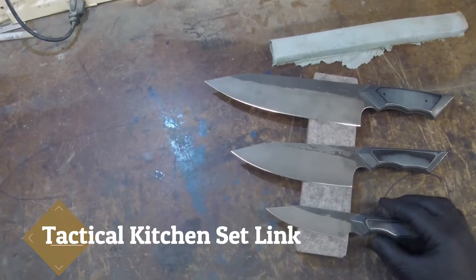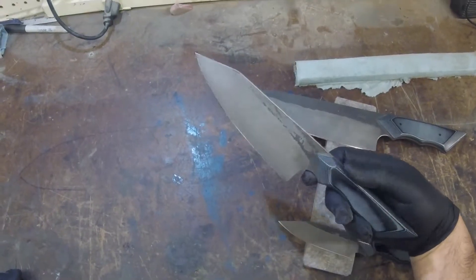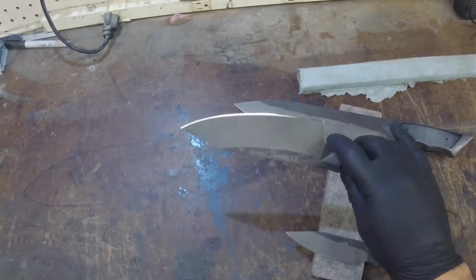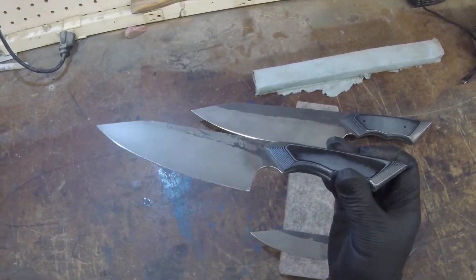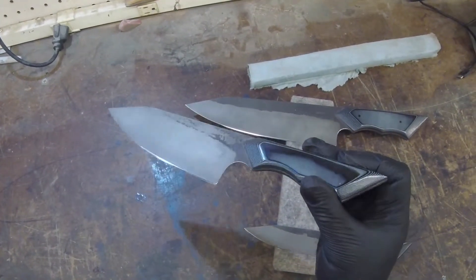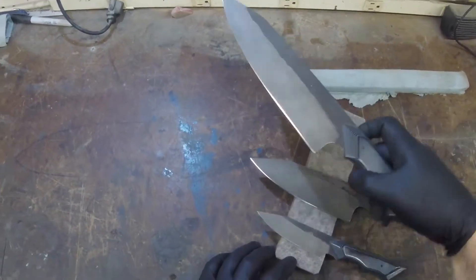You're not going to see these in any other kitchen, everyone. Here's our mid-size petty or utility knife — same contouring and texture that you see there. The gray and black just set it apart, and here's our chef's knife.